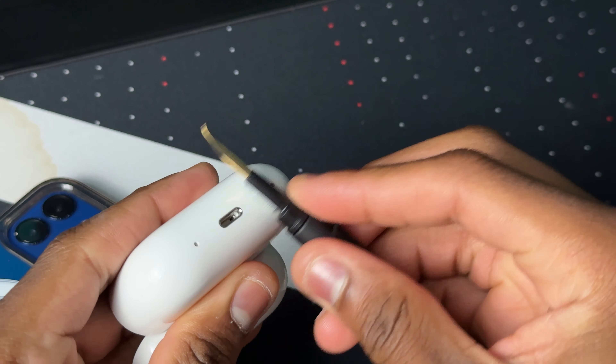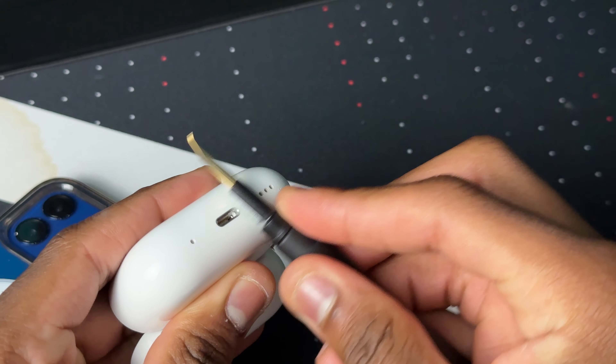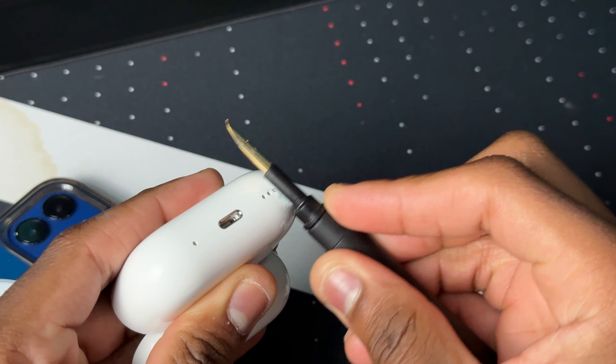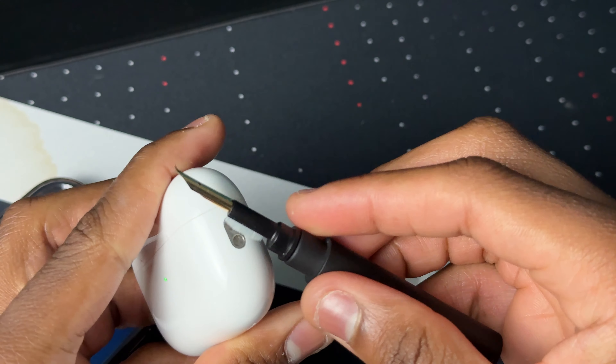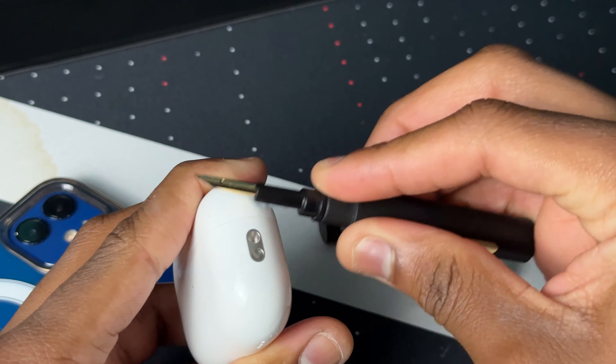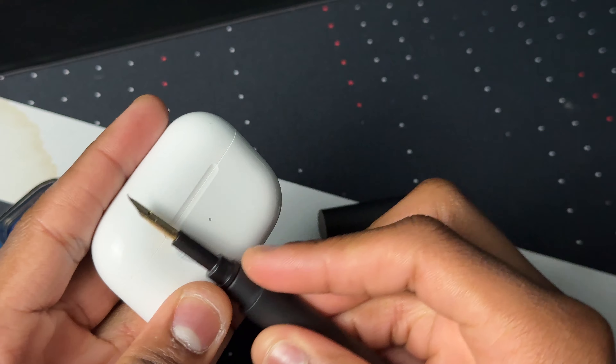Let's switch it up and use the brush. Here we go — let's brush that speaker hole, the charging hole, the speaker vent hole, the lanyard loop, the back, the button, and the LED indicator. Guys, I'm not scraping it — it's just a brush.